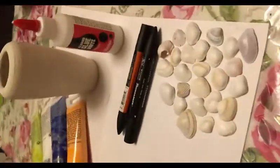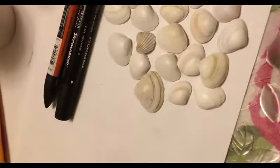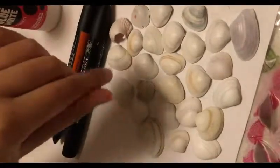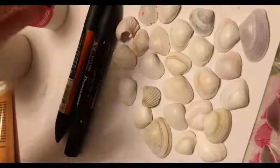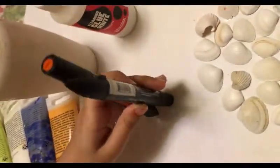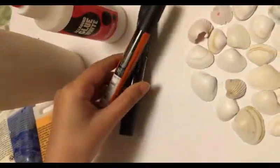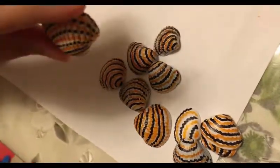I'm also using water to wash my paintbrush, and I'm using small seashells — these are the ones we painted a few minutes ago. You'll also need markers, but that's optional.